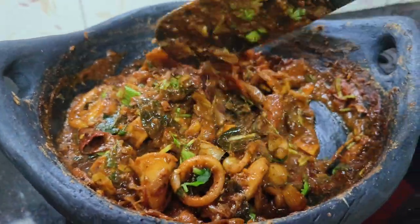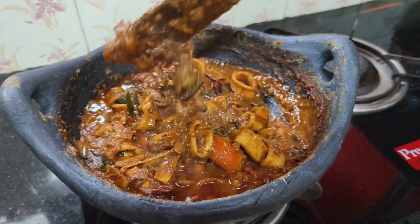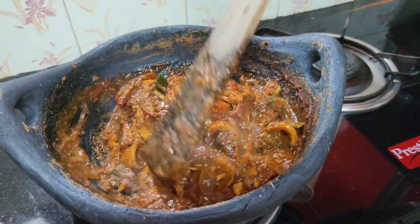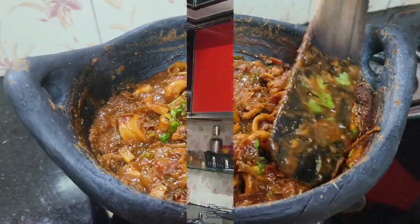There are many different things in my family that I can do. Friends, I am going to buy a little bit of a knife. You can buy a little bit of a knife.